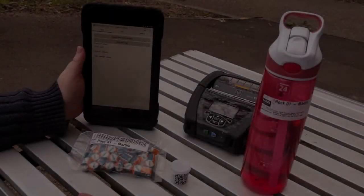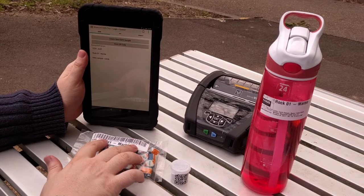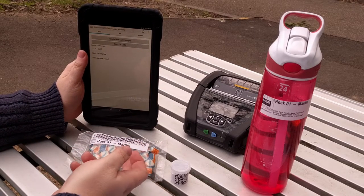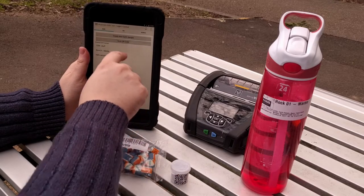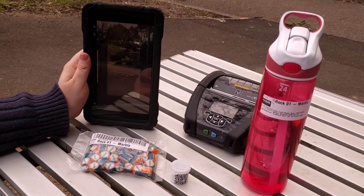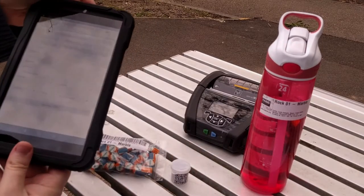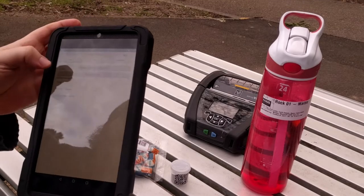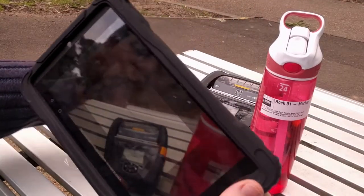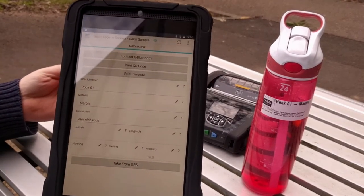And now we can show how you can load data from either barcode or QR code. All of these barcodes have the unique identifier of each record on them, and all we have to do is say scan a QR code. This is much faster if you have an actual barcode scanner, but it works with the device camera just as well. Or we can scan the QR code on the small sample bottle, and like that, we retrieve all of our data.